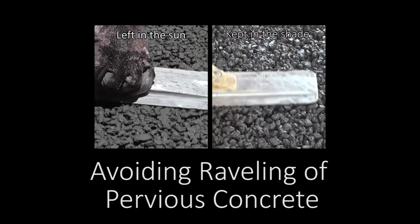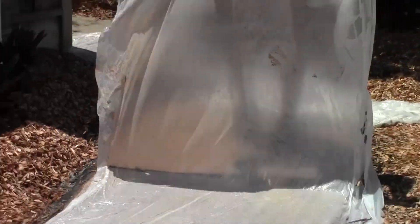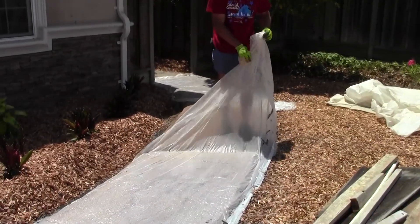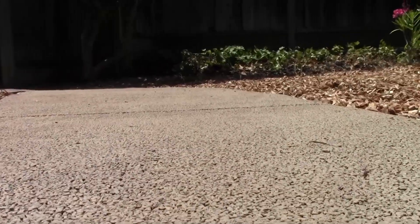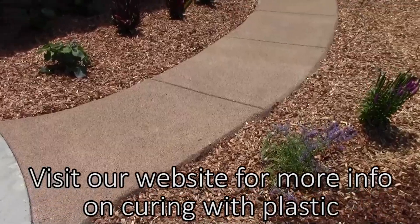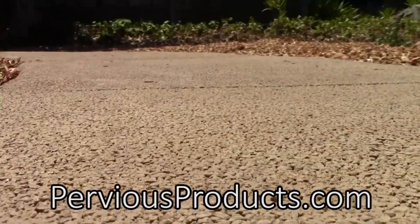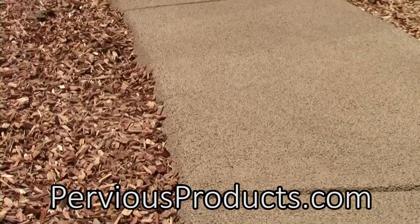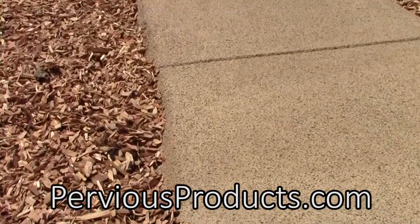For information on raveling, check out our video, 'Avoiding Raveling of Pervious Concrete.' To ensure proper curing, wait at least four days before removing the plastic. Be aware that curing with plastic can cause discoloration — for tips on how to avoid this, check out our website, perviousproducts.com. We wish you luck on your next pervious concrete project, and hope you enjoy the process as much as we do.